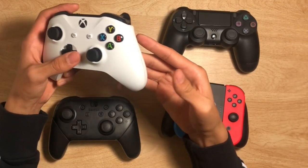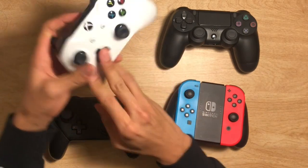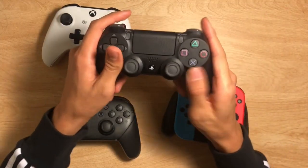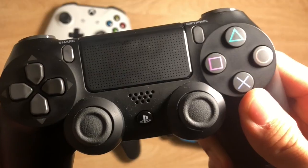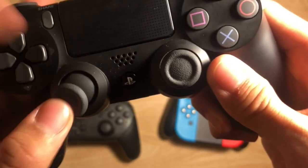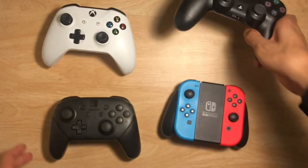Transitioning into our third category: durability. The Xbox controller is very good — the thick plastic is very helpful. For the PlayStation 4, while it is nice, some of my friends have had their PS4 controller for a couple of years and over time the plastic started to get a little creaky. The thumbstick rubber on PS4 controllers does tend to wear out, and that is obviously a huge problem.